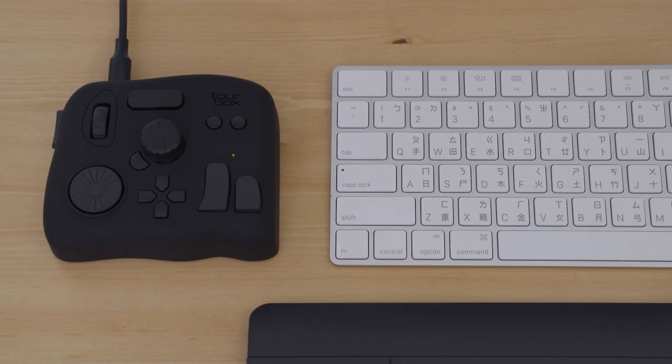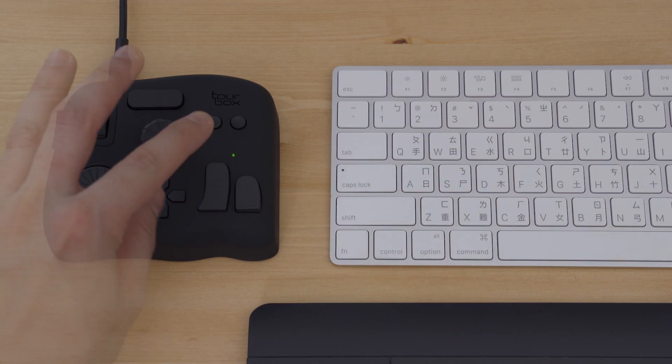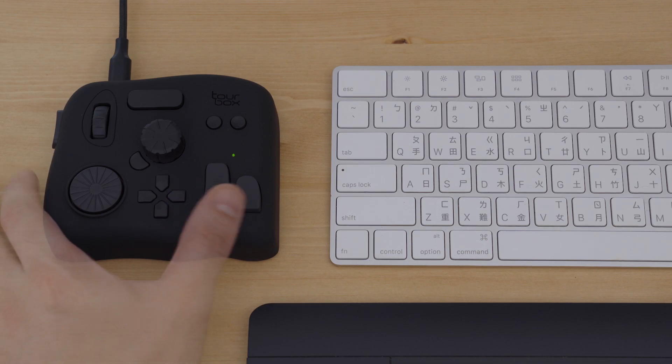For example, to copy is Ctrl-C. I usually use my thumb and my index finger in diagonal to press on the keyboard. So on the TourBox, you can make a similar motion by pressing the down button and the tall button. Of course, you don't always need to copy the keyboard motion — you can always create macros and press a single button to simulate various button combinations. But the longer you use the TourBox, the more you will develop your own button combinations.